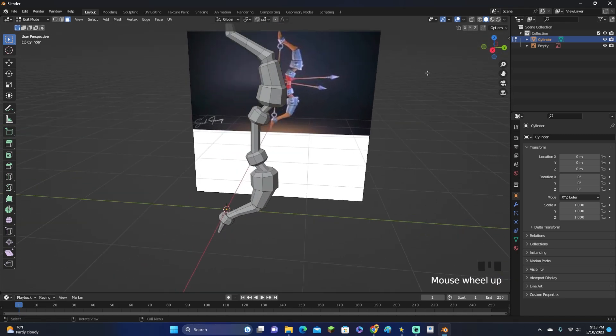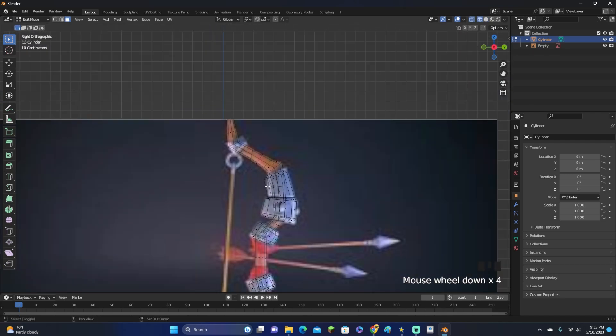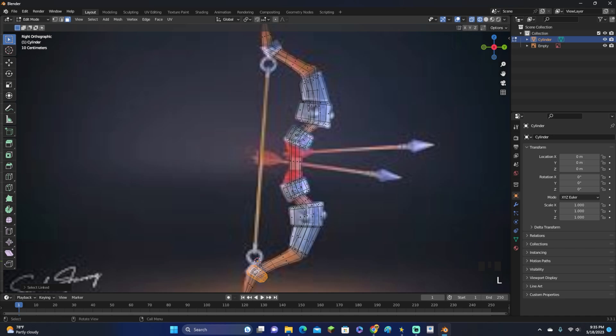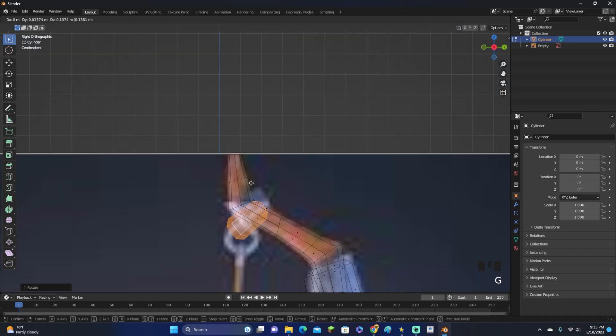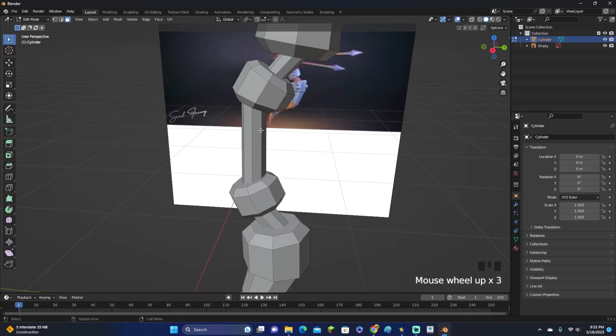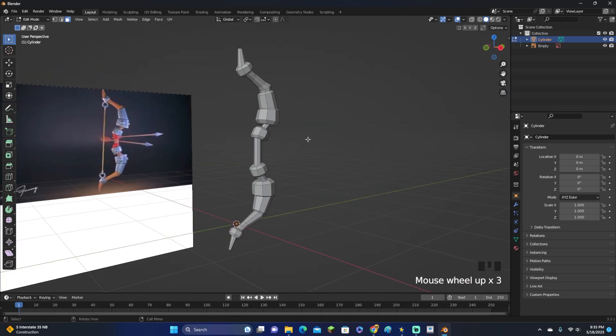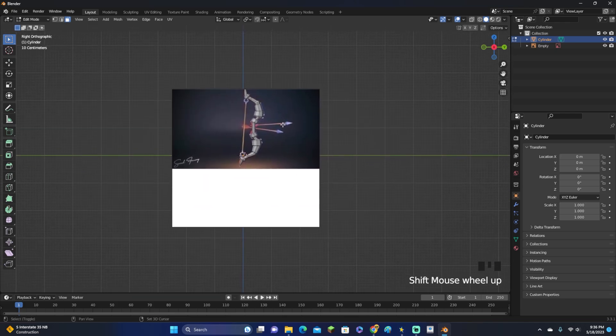That is looking pretty good. We're also going to add a little more detail. For the piece up here, select it, use Shift+D to duplicate it, then rotate and align it right there. We'll add a little bit more detail to this part in just a second because it's looking a little plain right now, and we'll also add more detail to the other parts as well.